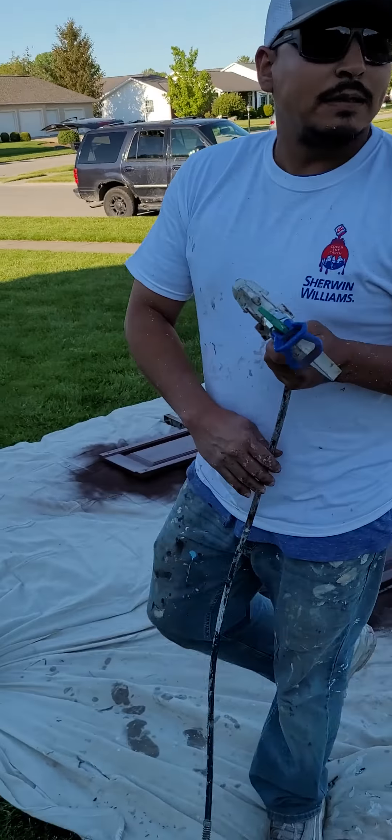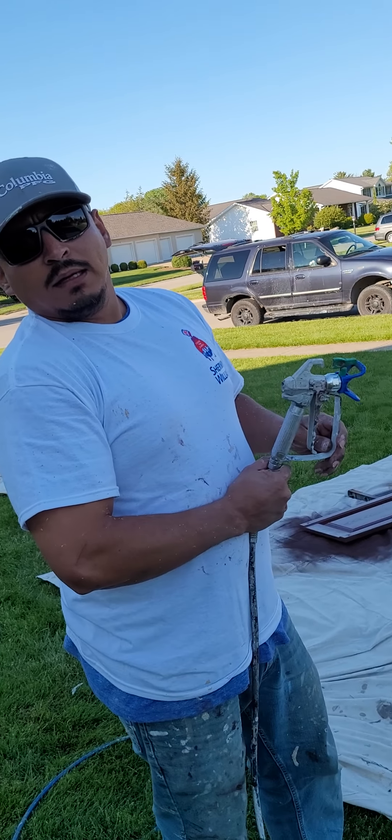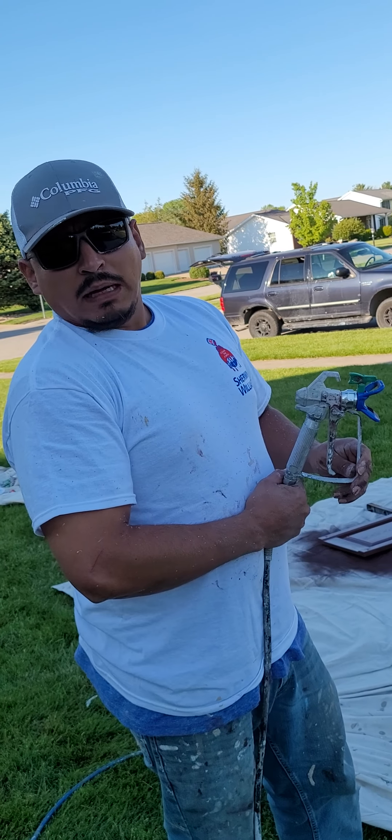Alright guys, that's all there is to painting shutters. If you guys need any more tips and tricks, subscribe to my channel and I'll give you everything I got.